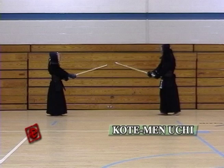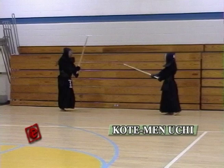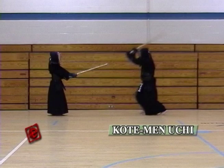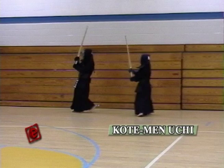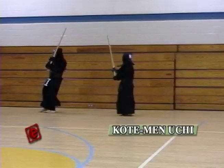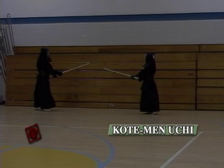We're going to do some combination hits, first starting with Kote Men. The important thing about the combination hits is that your body moves together. When you tend to hit strikes in a consecutive way, you tend to forget about your feet and your body and just try to hit with your hands. But that's not right — you have to hit always with your body. Keep your back straight and hit in a proper way.